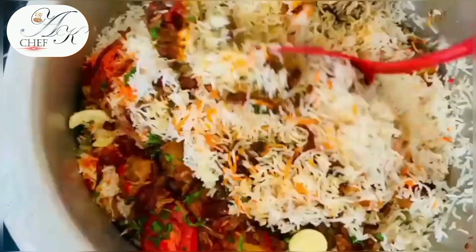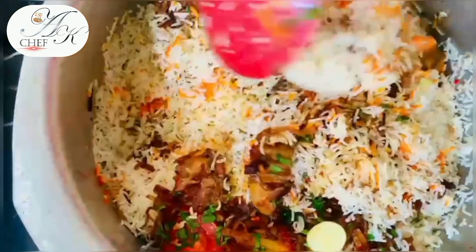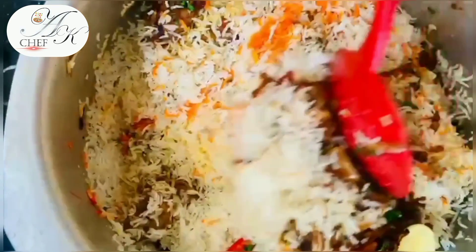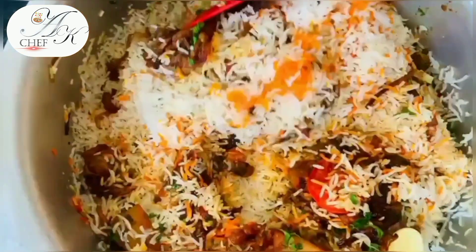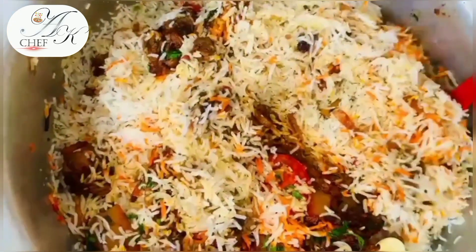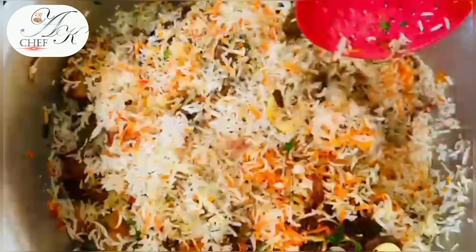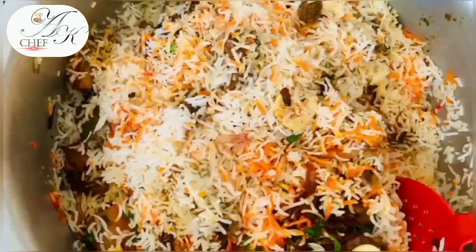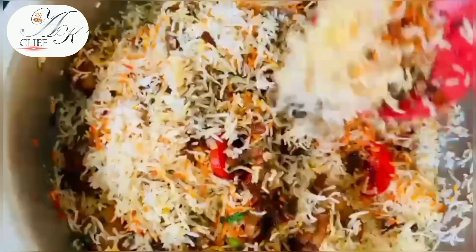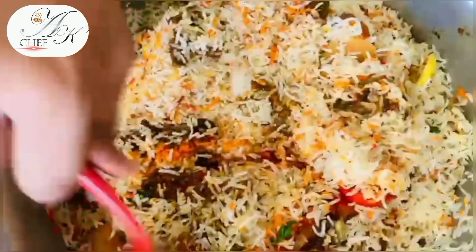Today the biryani is going to be perfect. The chicken will cook a little bit, then we will cook the rice separately. We will prepare for layering and fried onions — then the biryani will be ready. The taste, aroma, and texture will be perfect. I am Chef Aikiyo and my YouTube channel is Recipes by Chef Aikiyo. Let's see the recipe.